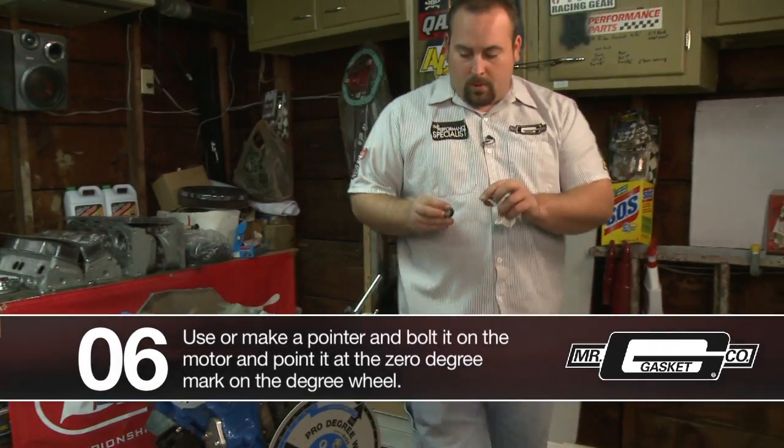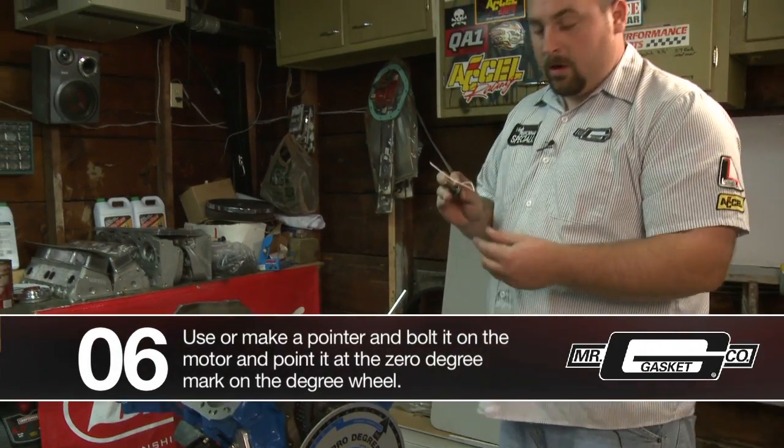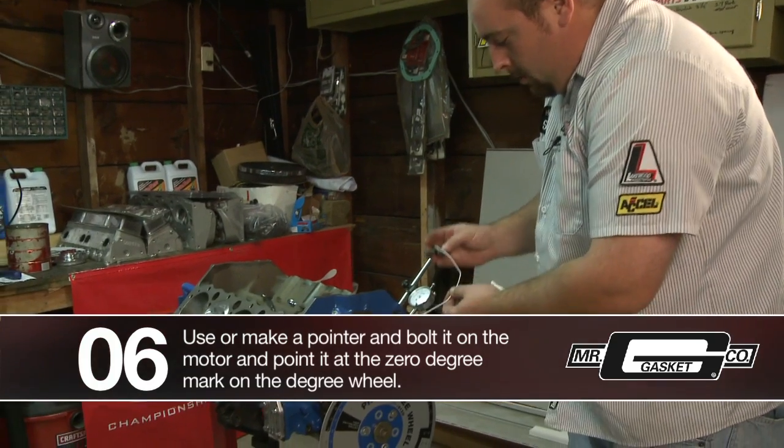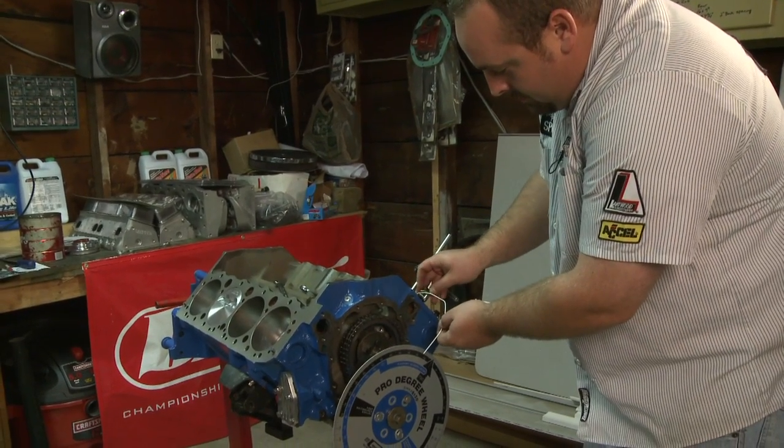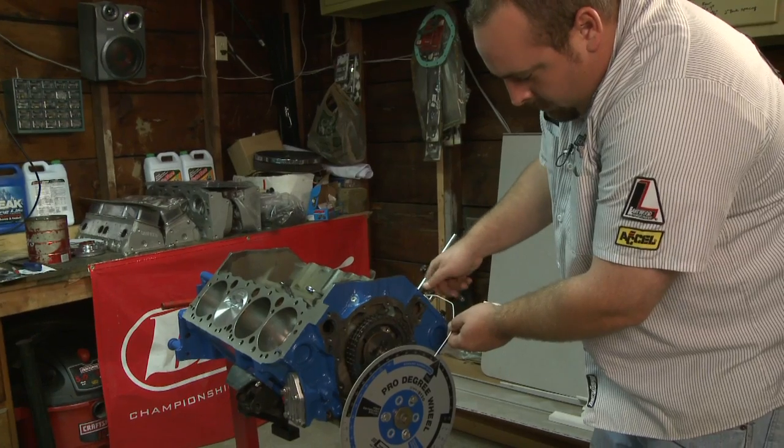We went ahead and just made a pointer here — basic wire coat hanger and a bolt with a couple washers so you don't hurt the deck of the block. You can go ahead and run that in.